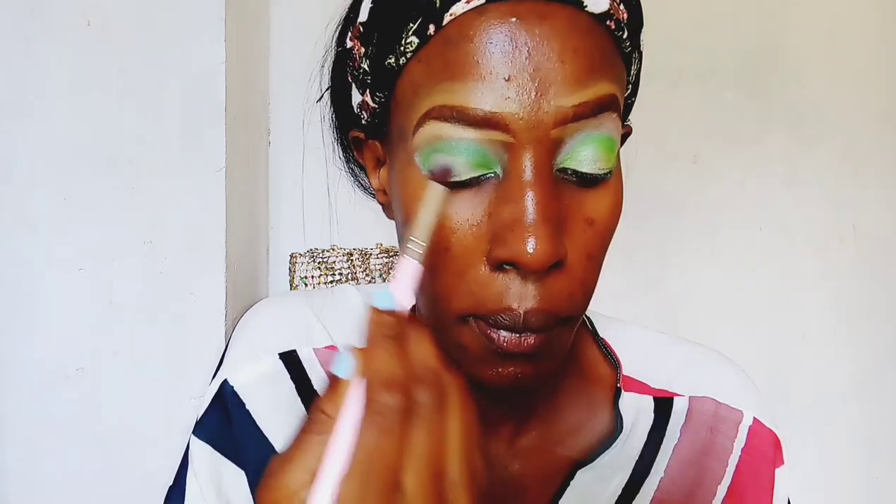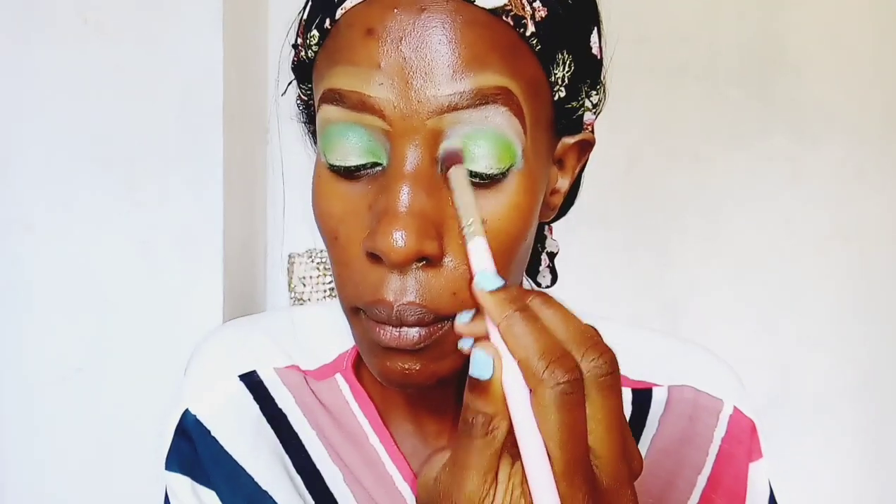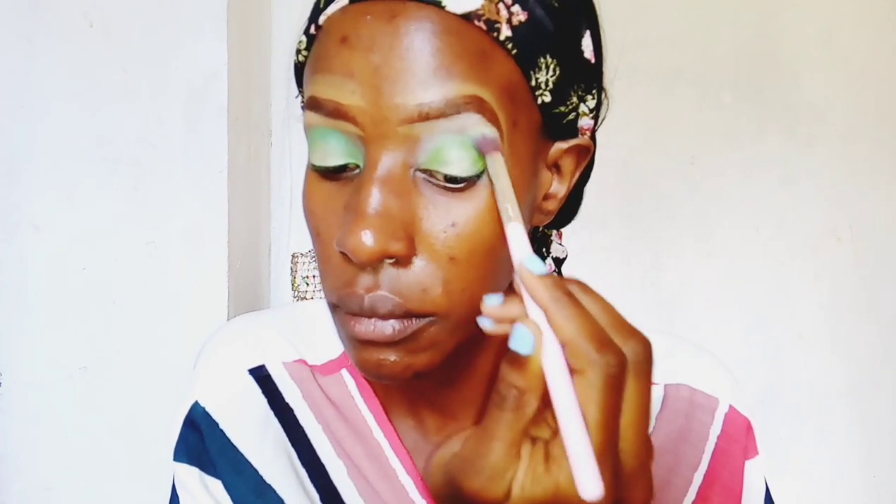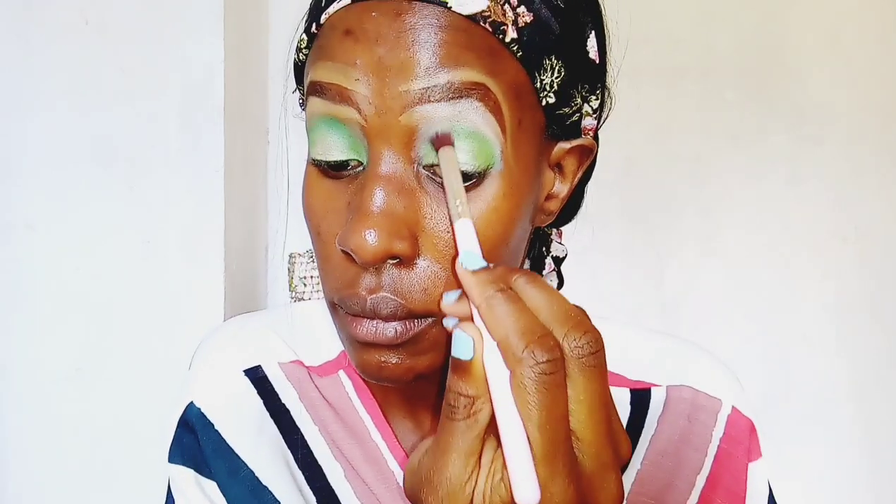Because this is not a cut crease, we are just going to blend out these colors and make sure they are blended well and flowing into each other. I'm basically just blending out all the eyeshadow to make it look nice and blended.